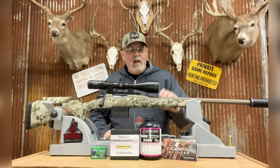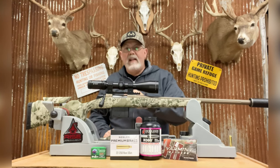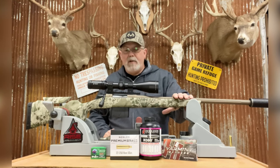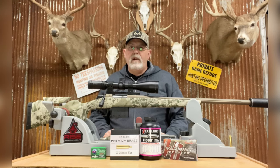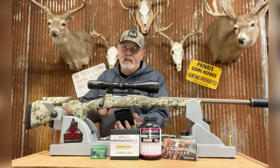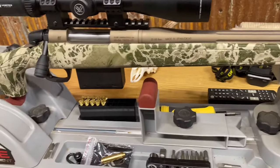The other thing they did was cerakote this one instead of just the graphite black like my Cascade XT. This one is in a smoked bronze cerakote, which I really like. I've had a lot of customers have me do their guns in that color and they love it — it's a really popular color. It really fits well with this camo pattern. Also, this 10-round magazine for varmint hunting is very handy.